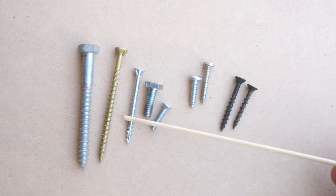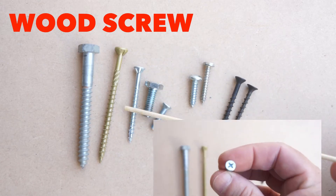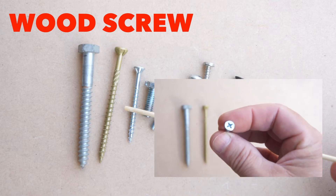Next we have a typical wood screw. These come in a variety of lengths — an inch to three inches or more. Flat head, and that's for holding wood together.